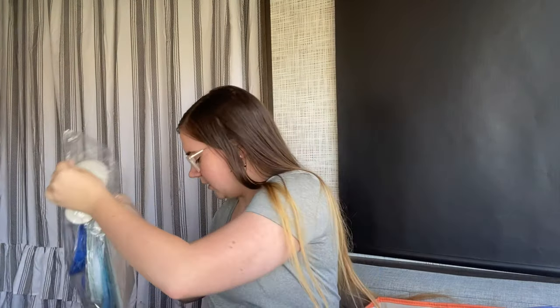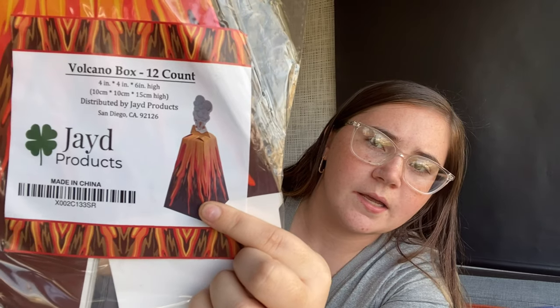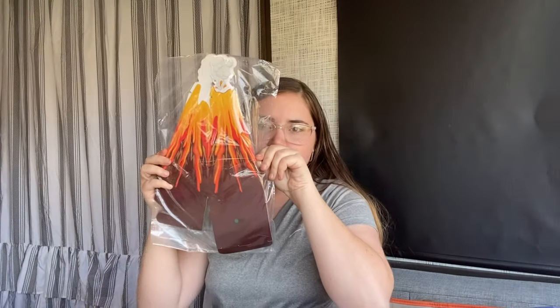The theme is Shark Boy and Lava Girl so I did some shark stuff and some lava stuff. These are the party favor boxes — there are 12 of them — and they'll eventually look like this for Lava Girl. I got these off Amazon as well.